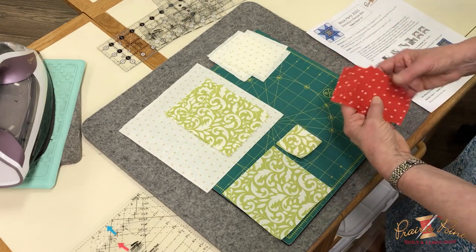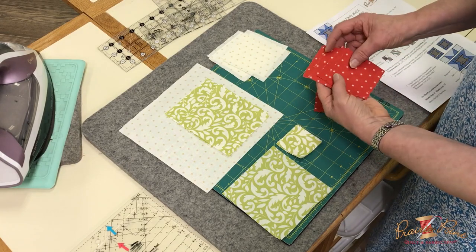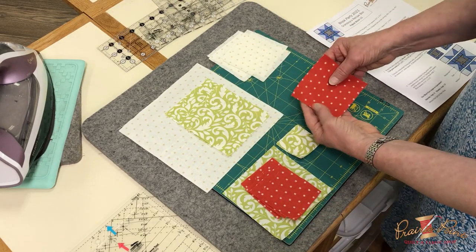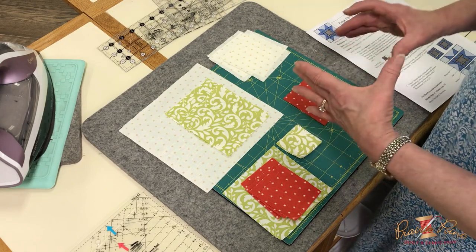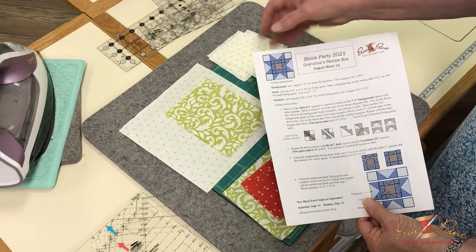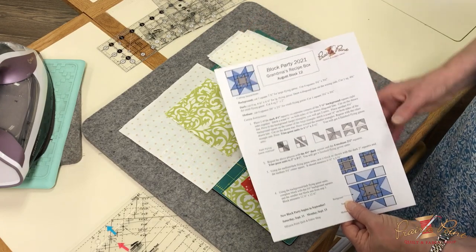Your medium fabric is going to be four squares that will be part of the flying geese unit, and then you have the center of the smaller unit. So what you have is a star inside a star. When it's all put together, you won't see all these lines and it will look like it's just floating right in there.